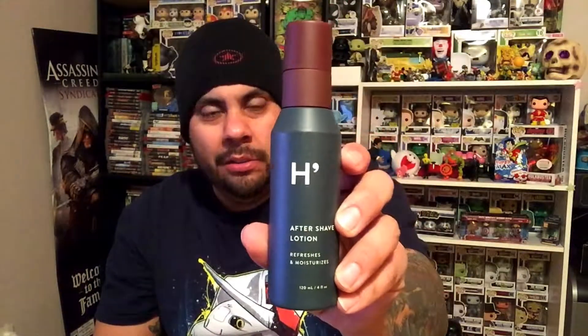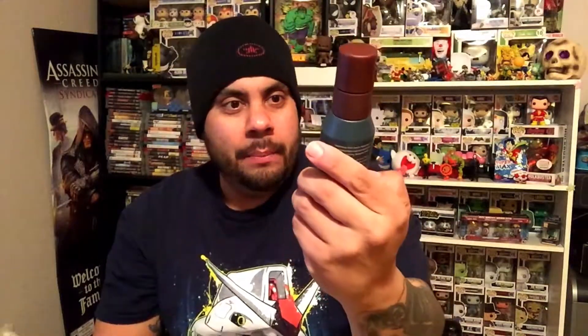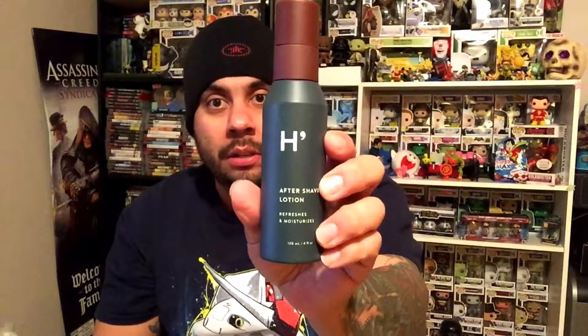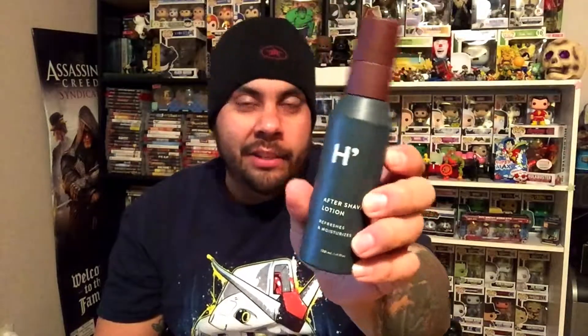The first product we have is an aftershave lotion — there you go, nice little bottle. It looks cool for the price. I paid three bucks for this box, believe it or not, because I had a deal going on, so I'll put the link in the description box below so you guys can go check it out. I just shave like once a week, but it's good to shave — feels nice and fresh.